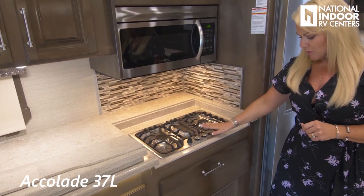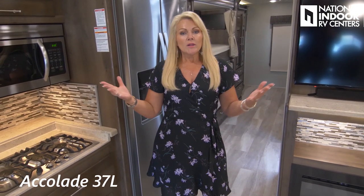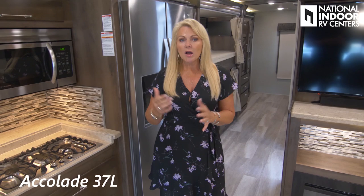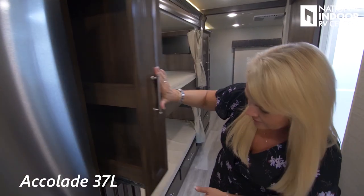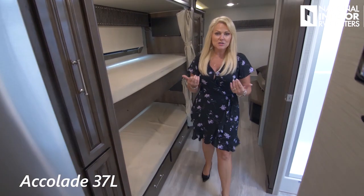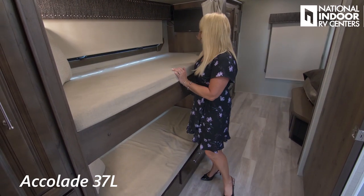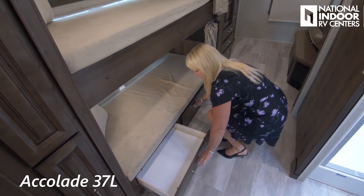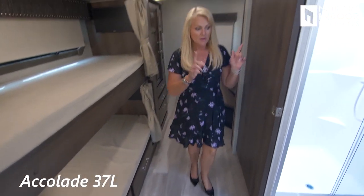We've got a three-burner gas cooktop — stainless steel and really nice. There's the residential refrigerator, though you can opt for the gas refrigerator if you want to dry camp. Pantry space — more pantry and more pantry. Moving into the bathroom and bunk room area: check out these big bunks. Nice big bunks and each has its own individual TV, window, and light, with drawers below.